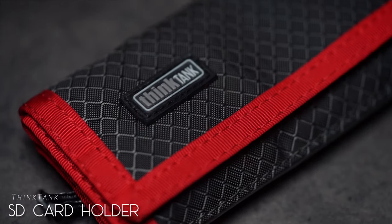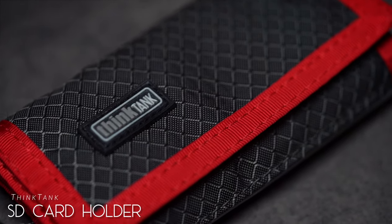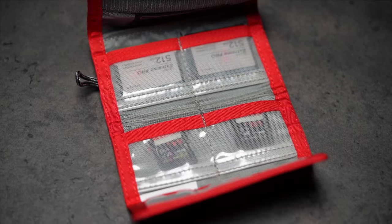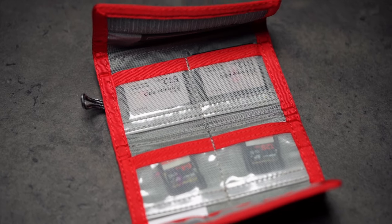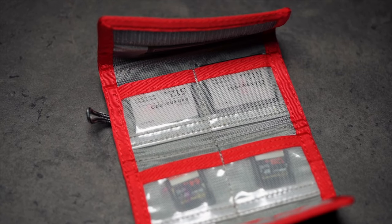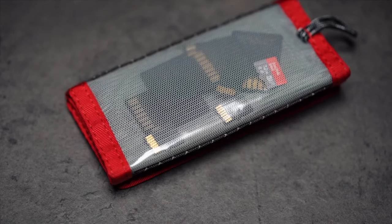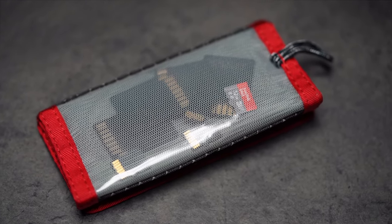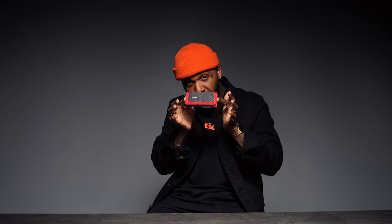The next thing in my bag is this little memory card holder by Think Tank. It's something really small that people might overlook, but it's actually really efficient. What I like about it is that you can hold a bunch of memory cards, no matter what size — CFast cards, SD cards, micro SD cards. You can even double up inside the sleeves on certain cards. It's small, it's lightweight, it's waterproof, and it gets the job done. Major key.